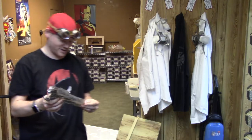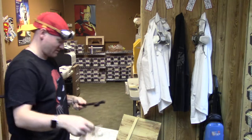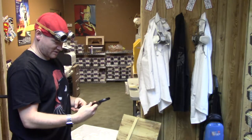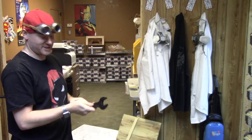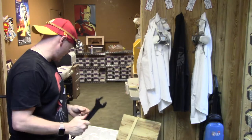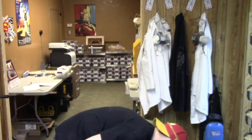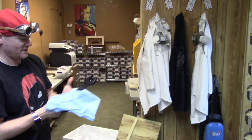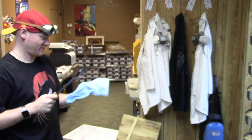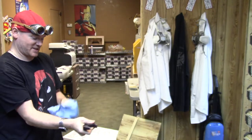Look at this giant spanner wrench this thing came with. What the hell is that thing for? I'm assuming this is millimeters — 36! A 36-millimeter wrench! I've always told myself, if only I had a 36-millimeter boxing wrench covered in cosmoline — that would save my day.